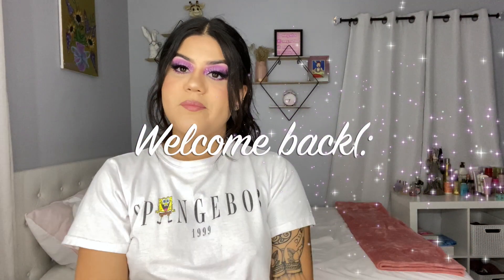Hello guys, welcome back to my channel. My name is Mario Martinez. Para los que no me conocen y para los que ya me conocen, hello guys, welcome back.